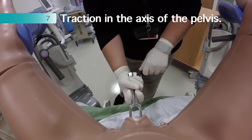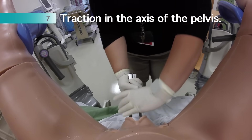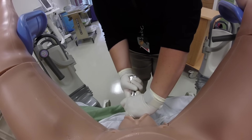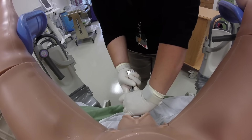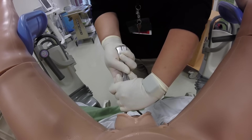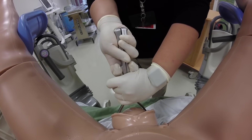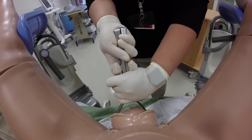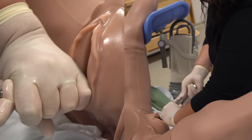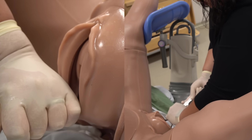We then begin the actual traction. For all but the most outlet of forceps, we typically employ axis traction. This involves one hand holding the handle and finger guards from below, while the other presses the shanks downward towards the floor. This allows movement of the biparietal diameter under the symphysis. Once this is cleared, the direction of force changes to follow the pelvic curve and the direction of least resistance. Note the degree of downward axis traction until the fetal head has cleared the symphysis.